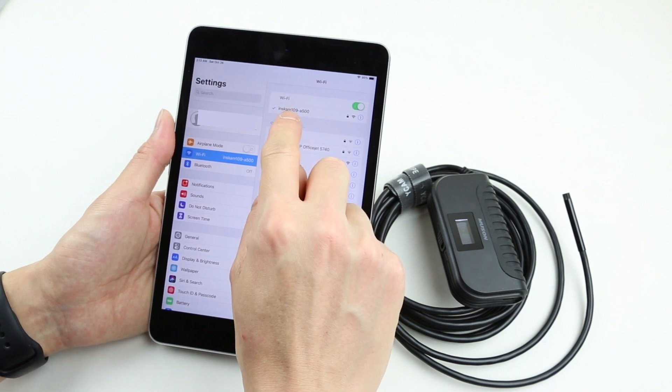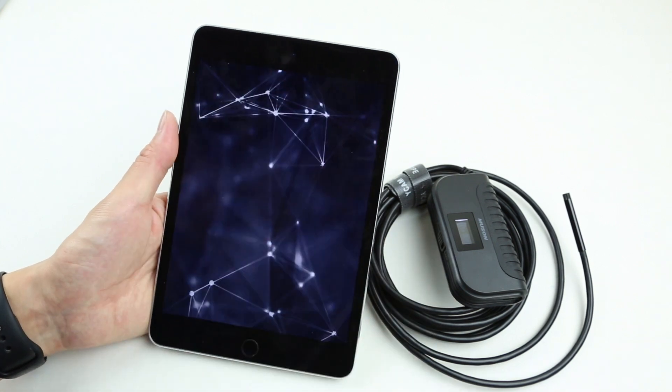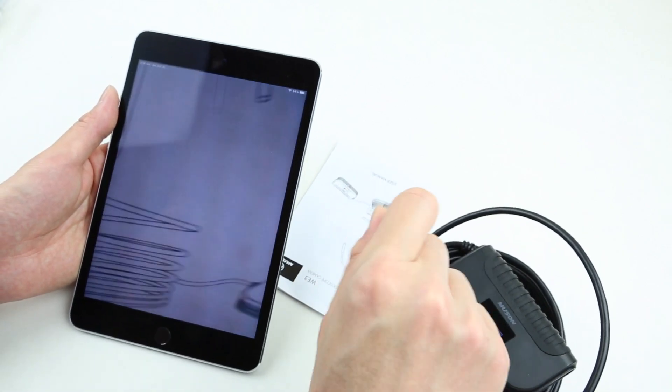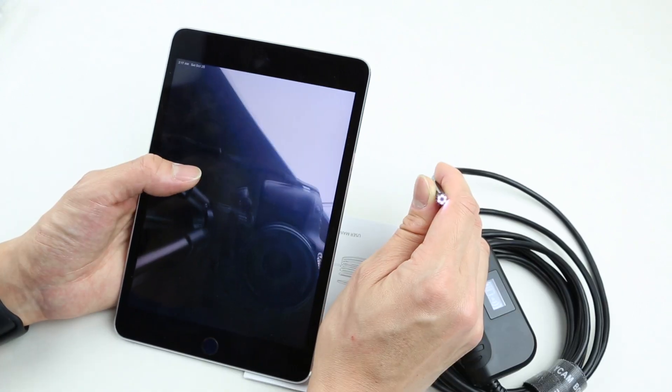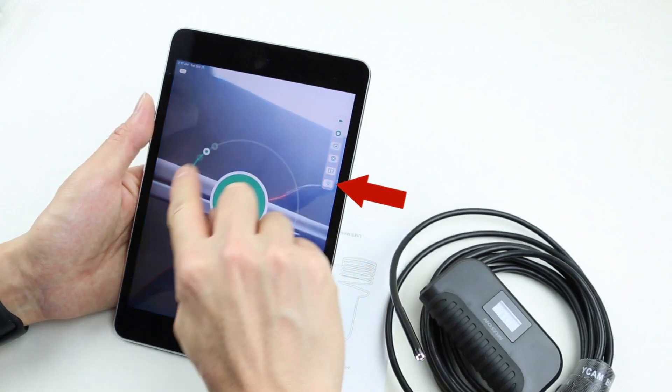Once the device is connected successfully, click on the app you just downloaded, and now your borescope is ready for inspections. You can shoot a video or snap photos within this app. You can even adjust the brightness of the LEDs by pressing this tab.